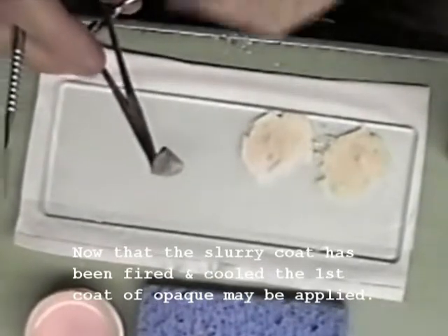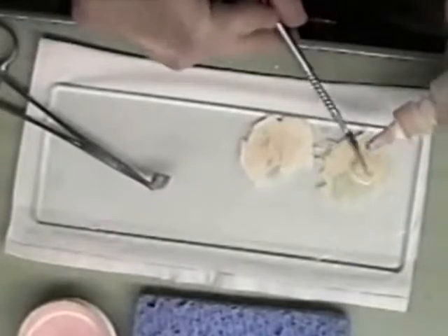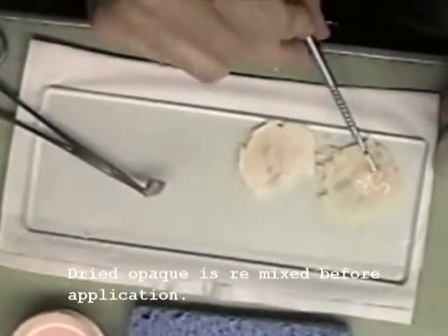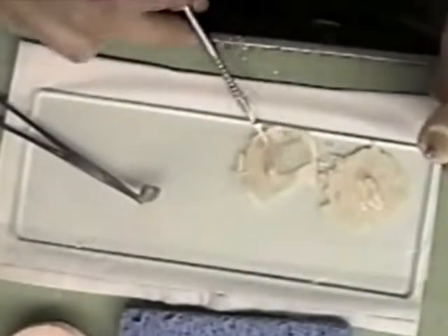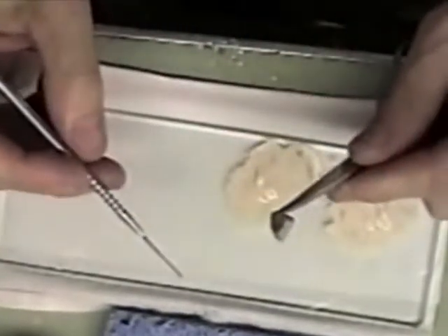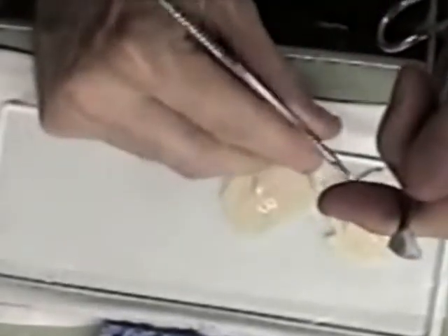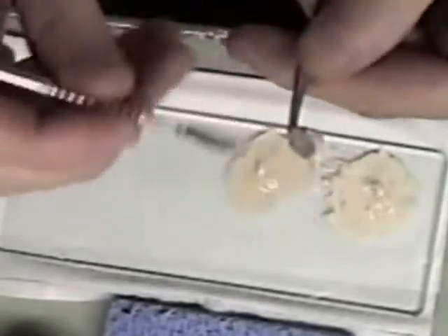Now I'm going to apply my first coat of opaque. I'm going to re-wet the opaque. I use an instrument to apply this first coat of opaque. Let's dry it out.